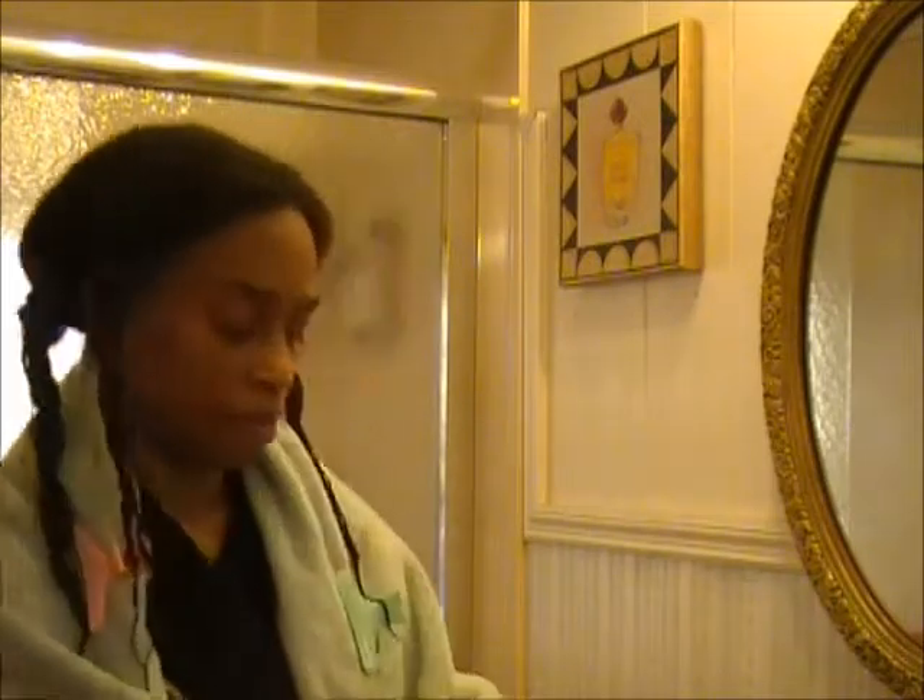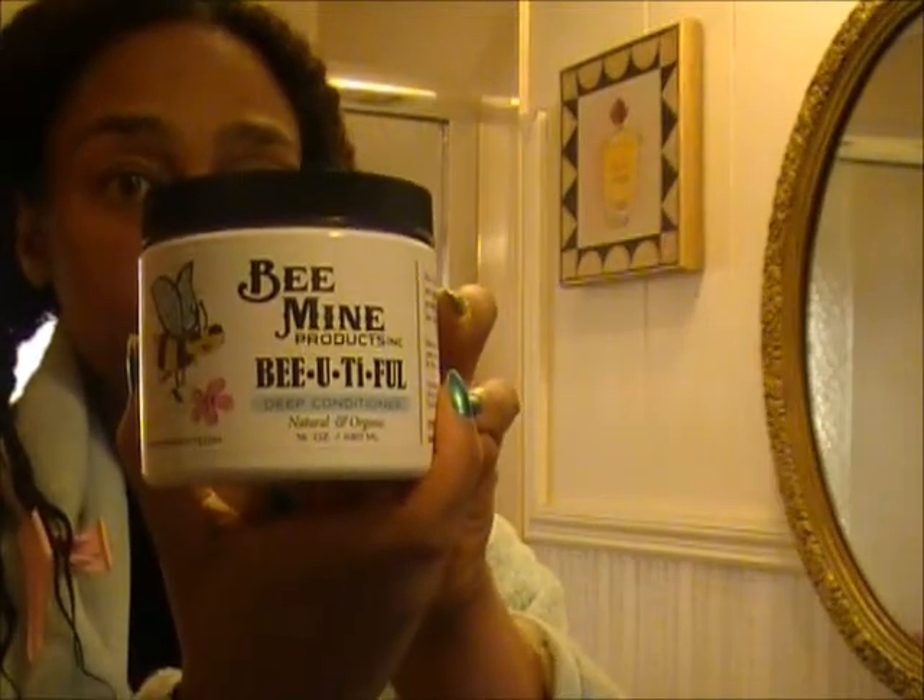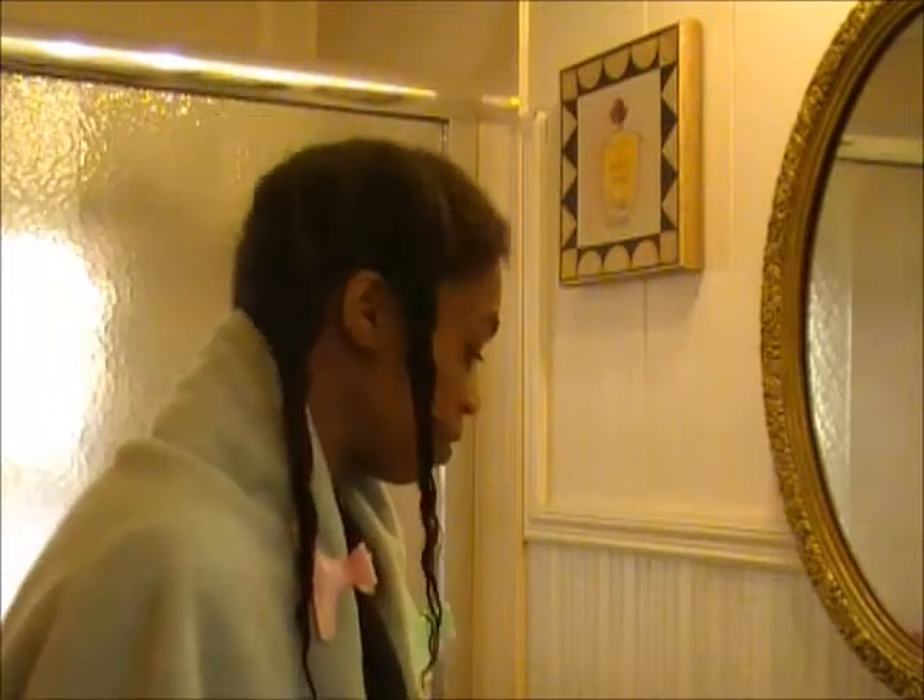Hi, my name is Tamaki and I just got out of the shower and I'm getting ready to deep condition my hair with the Be Mine Beautiful Deep Conditioner. I'll give a little brief history of my hair. I have been transitioning since June of 2009, and I think the Be Mine products have helped me in that transition and have helped to make that transition smoother.